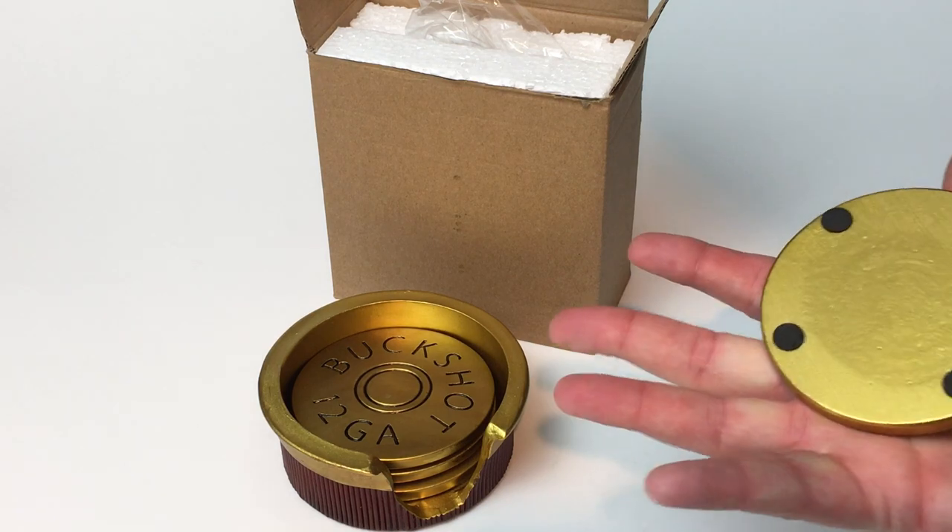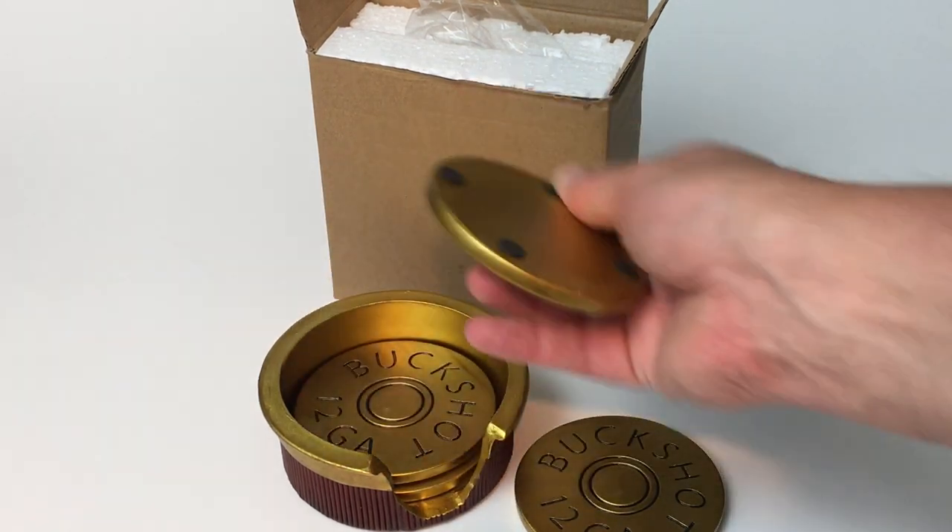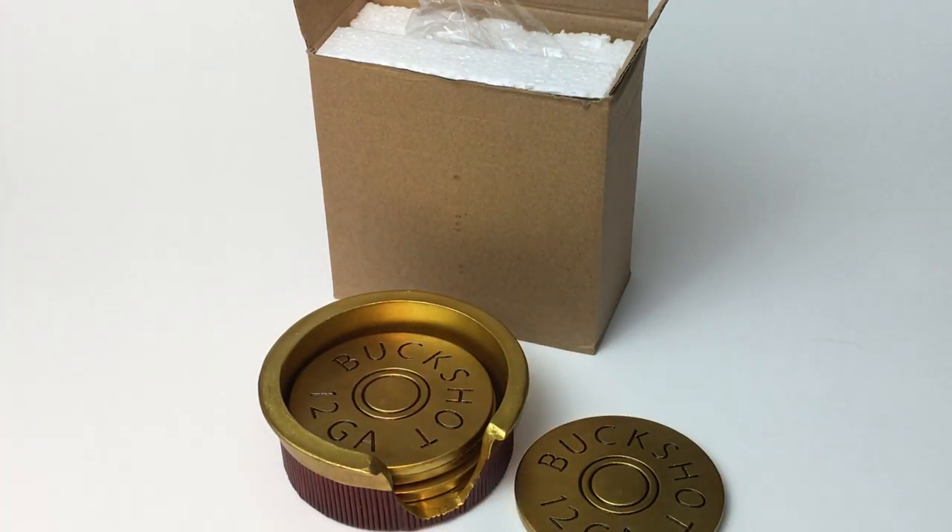All in all, they look pretty presentable from first glance and actual first use — we just started toying around with them today. They come in the box foam-packed, so there's no real issue with any of these getting damaged.